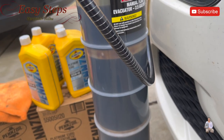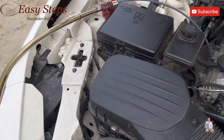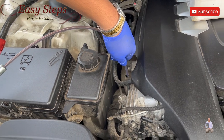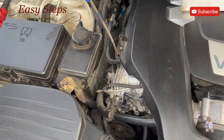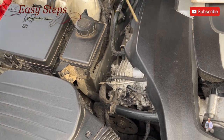Almost eight quarts of oil have been extracted. We pump again to check if there is any leftover oil and pull it out. As you can see, there is no more oil remaining.